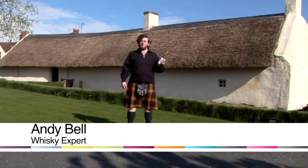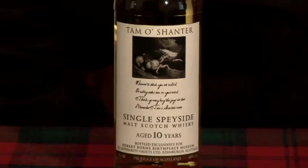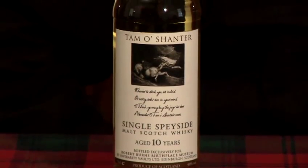Hi, I'm Andy Ian Bell from Inverarty 121 and I'm here at Robert Burns Birthplace Museum to tell you all how to enjoy whiskey. In this video we'll be going through the correct way of storing your whiskey, just so that you can enjoy it later on in life.